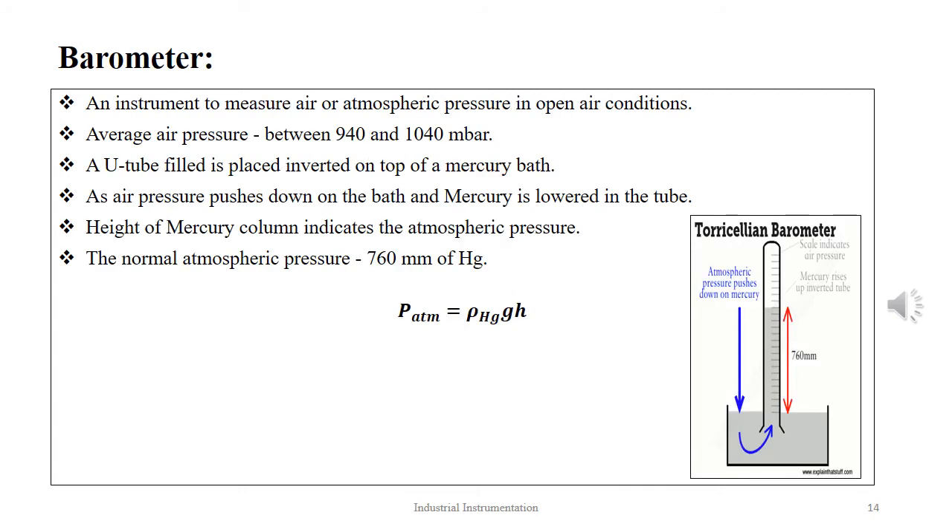The barometer is an instrument to measure atmospheric pressure in open air conditions. The average air pressure is between 940 and 1040 mbar. A U-tube filled with mercury is placed inverted on top of a mercury bath. The air pressure pushes down on the bath and mercury is raised in the tube to balance the pressure. The greater the air pressure, the higher the mercury level will rise in the tube. The mean average air pressure on a normal day is 760 mm of mercury. The equation to determine atmospheric pressure is given as PATM = ρHg · g · H.